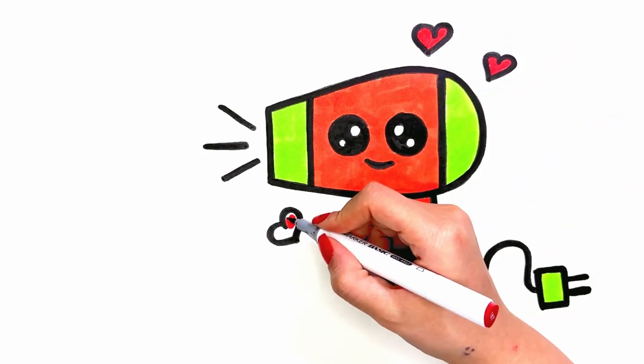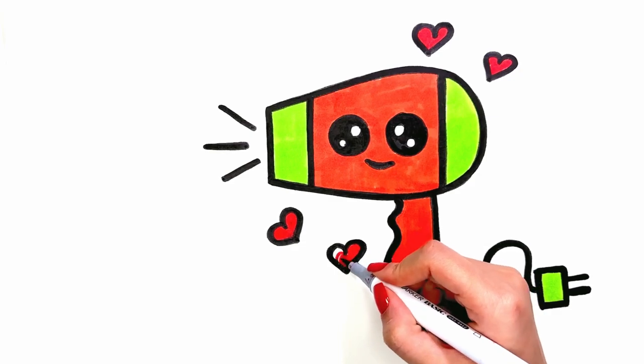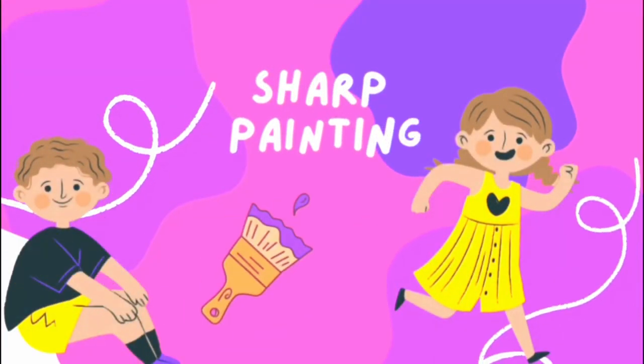Hi everyone, welcome to the Sharp Painting channel. Today we want to draw the hairdryer.